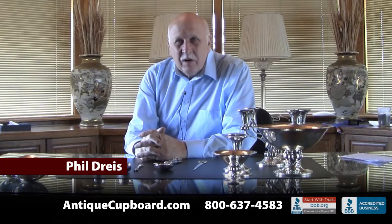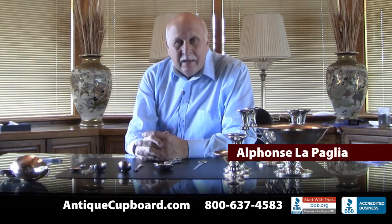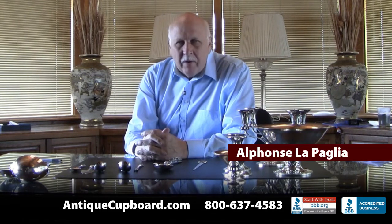Hi, today I'd like to talk about Alphonse Lepaglia. This week we got in a nice group of Lepaglia silver. I've always liked his silver and it made me want to learn more about him.